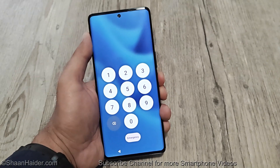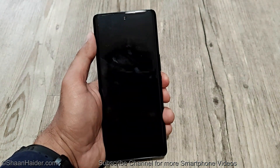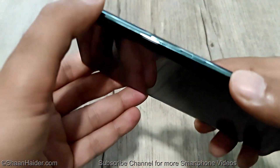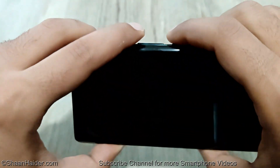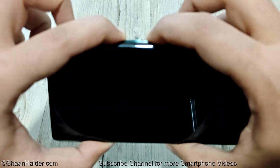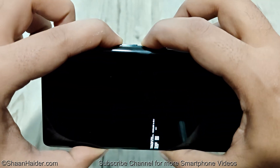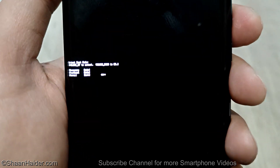The very first thing you have to do is switch off your device. Once the device is switched off, you need to press the power key and volume up key together — press and hold them like this. Do not move your finger from these buttons and after a while you will see this on your display.